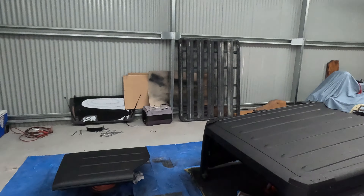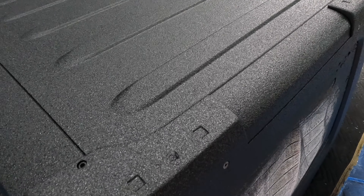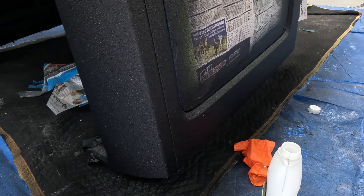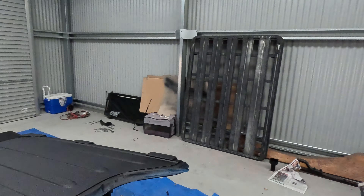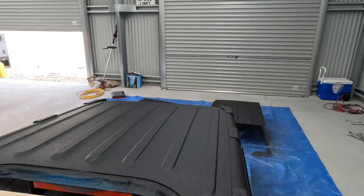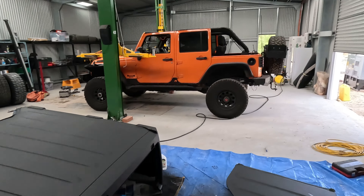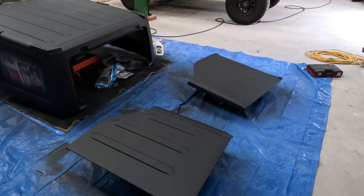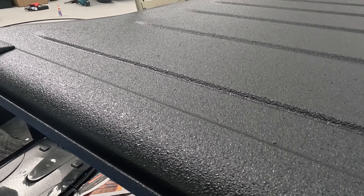Two coats on, just going to let it dry. Came up pretty good — I'm not going to have to worry about scratches on it anymore. Gave it a few days to dry and it's not too bad. I'll get in close so you can sort of see a little bit of texture on it.